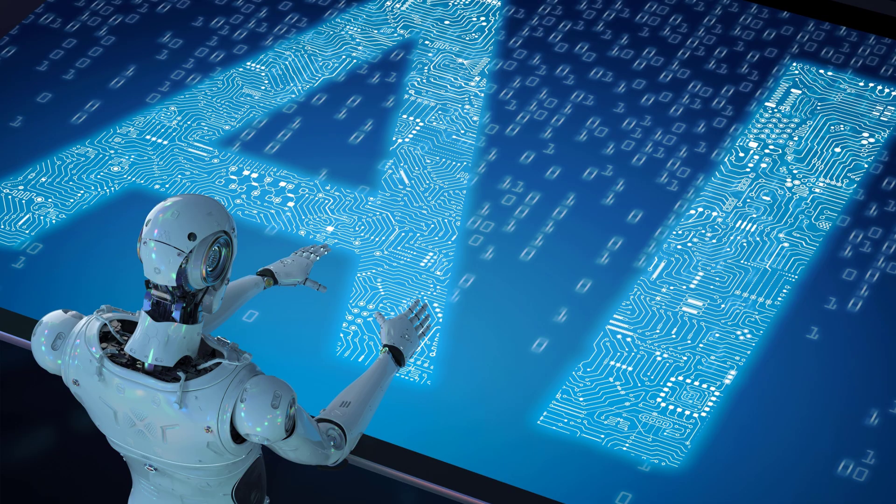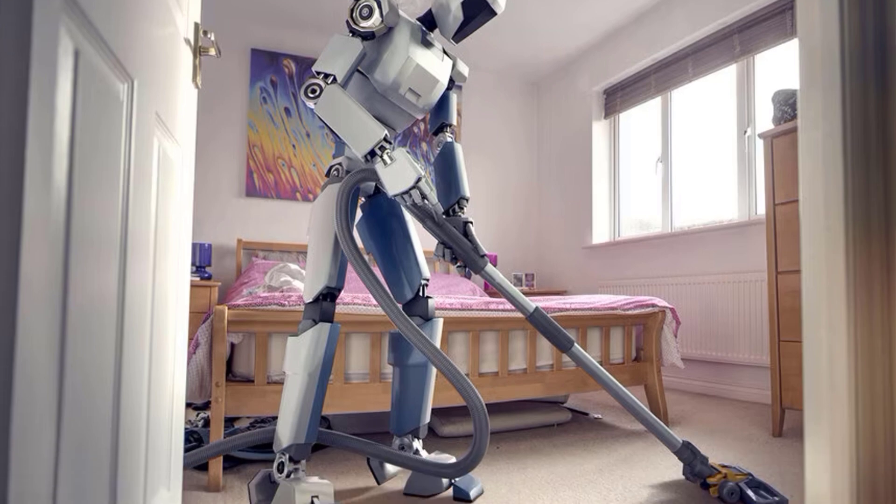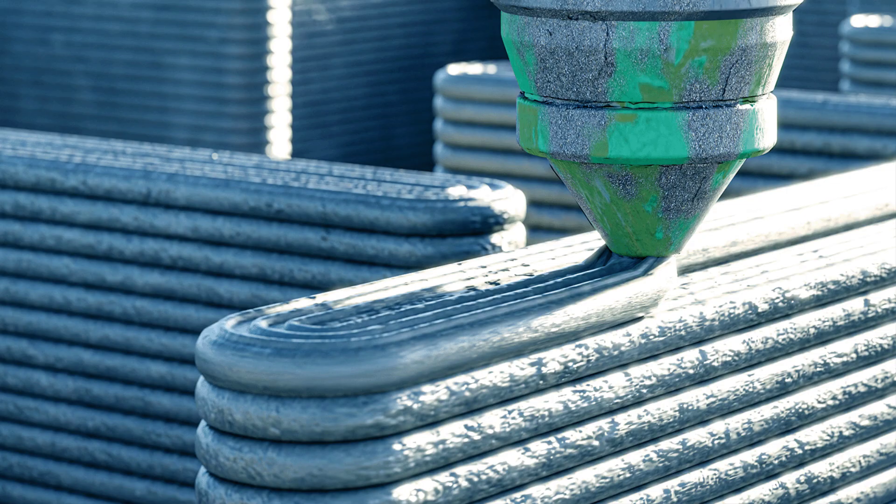When you think of the future, what do you generally think of? AI, robots doing all of your work for you, flying cars, 3D printed houses. So what do all of these have in common? Simply technology.